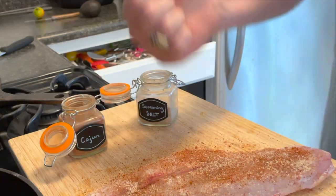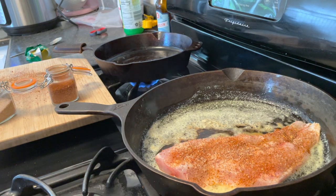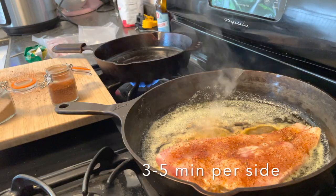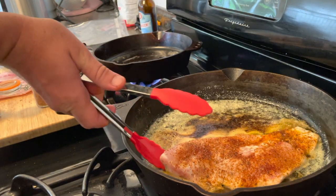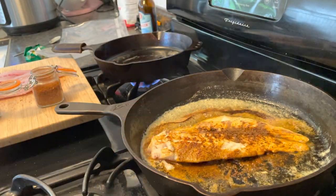Now put that fish directly into the piping hot cast iron pan with about two tablespoons of butter, and let it cook anywhere from three to five minutes. Once you put it in, add one tablespoon of lemon juice directly in there — it starts making this lemony buttery smell that is going to fill your house and it will be wonderful.